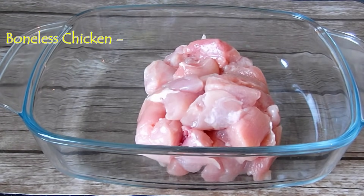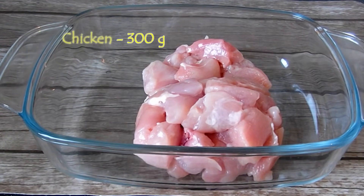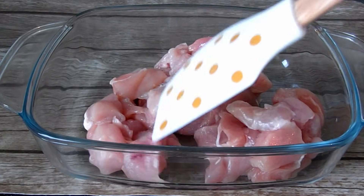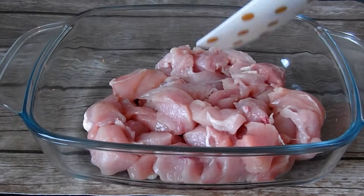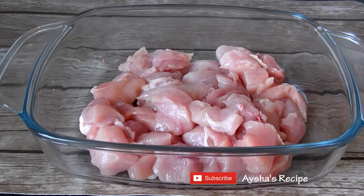After using our chicken, we are going to add boneless chicken. For this, we will put the chicken breast first. If we do this dish with chicken breast, we will want the chicken breast. Now we will put the chicken breast in here and cut it into cubes.